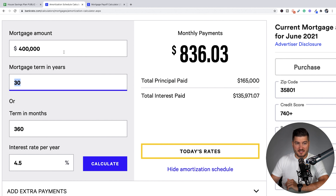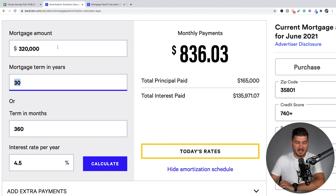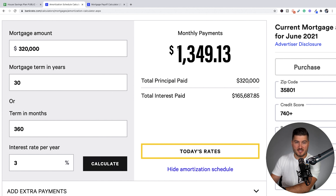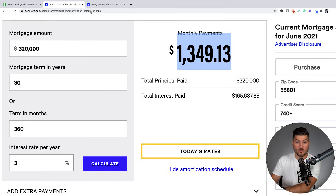Continuing with this example, remember the mortgage amount was $320,000 — that's $400,000 minus the $80,000 down payment. The term of the mortgage is 30 years, meaning 360 months, and the interest rate we're using is 3%. You can see that the monthly payments are $1,349 — the exact same amount we came up with in our home affordability spreadsheet — and the total interest paid is the same.